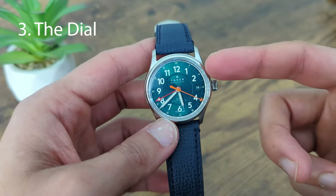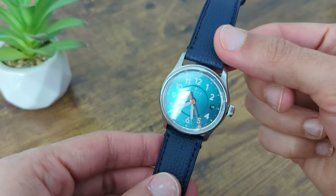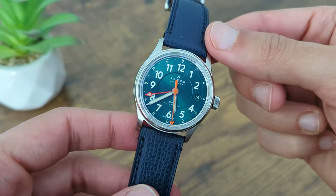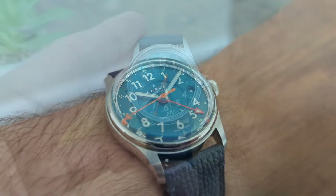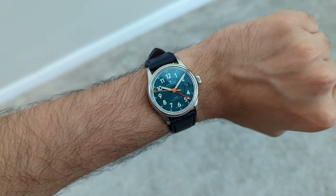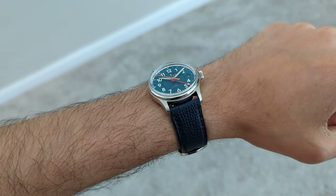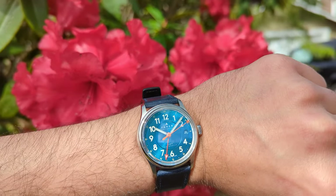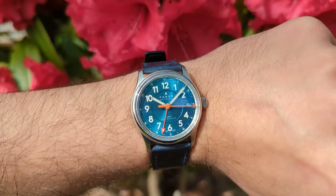Coming to the dial, this watch comes with a triple-step dial with a sunburst greenish-blue face, contrasted by an orange seconds hand and a red GMT hand. This striking dial takes on so many different colours depending on the light — sometimes it looks sea green, and at other times it looks peacock blue. In dimmer lighting conditions, the dial can also look a deep navy blue. But whatever lighting condition or angle it may be, the dial is sure to make an impression. The colour-matched date window is small but ends up looking proportional on the 36mm dial.